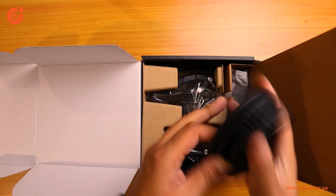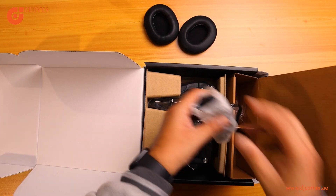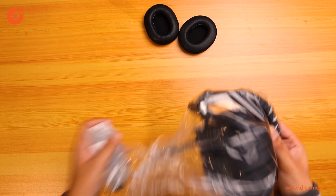Inside the box you have the extra earpad cushions and the attached cable which is XLR and 6.3 mm jack. Also this headphone comes with the microphone.